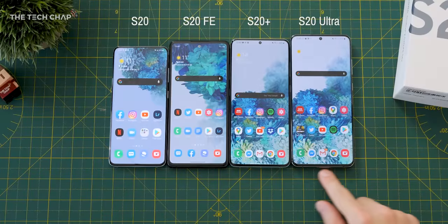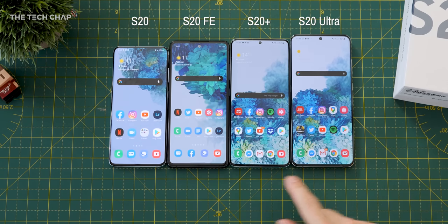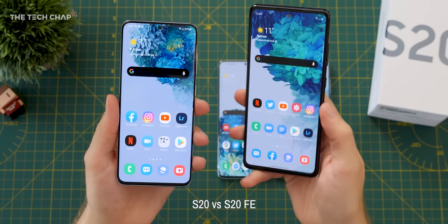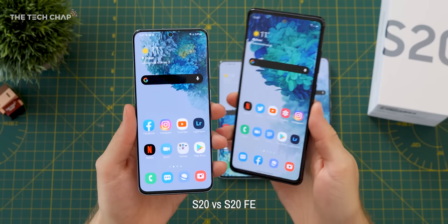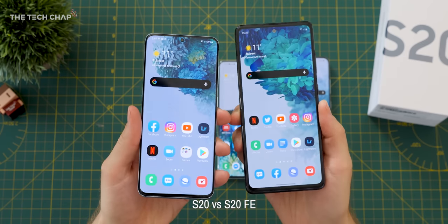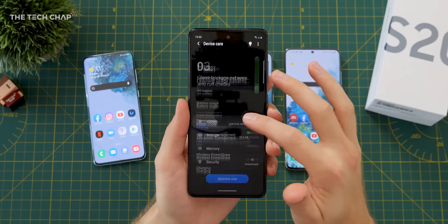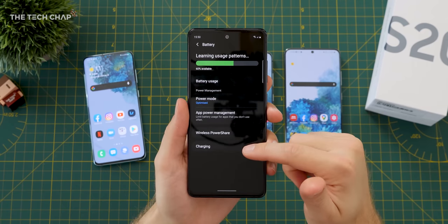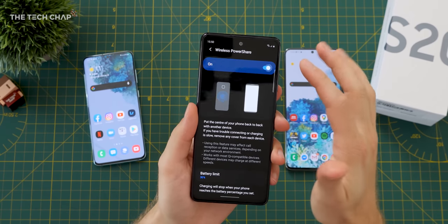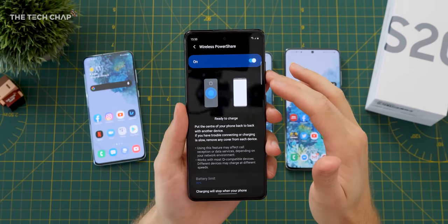In terms of screen size this is kind of between the standard S20 and the S20+. We get Gorilla Glass 3 as opposed to Gorilla Glass 6, and IP68 dust and water resistance, which is the same as the normal S20. We also get 25-watt charging, 15-watt wireless charging, and reverse wireless charging if you want to top up your headphones or other devices.